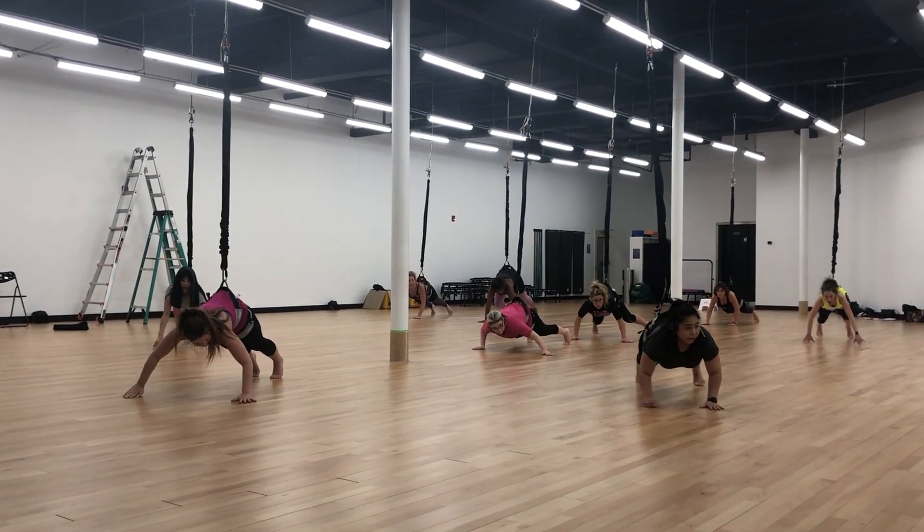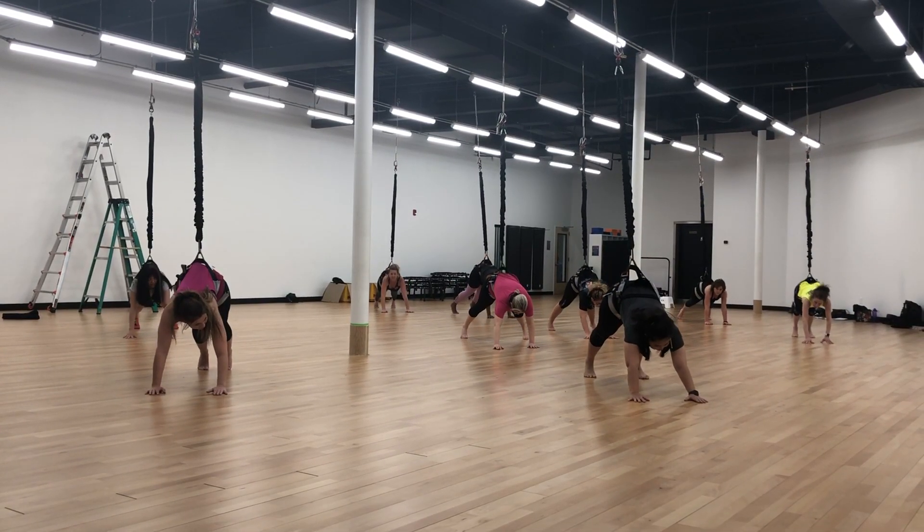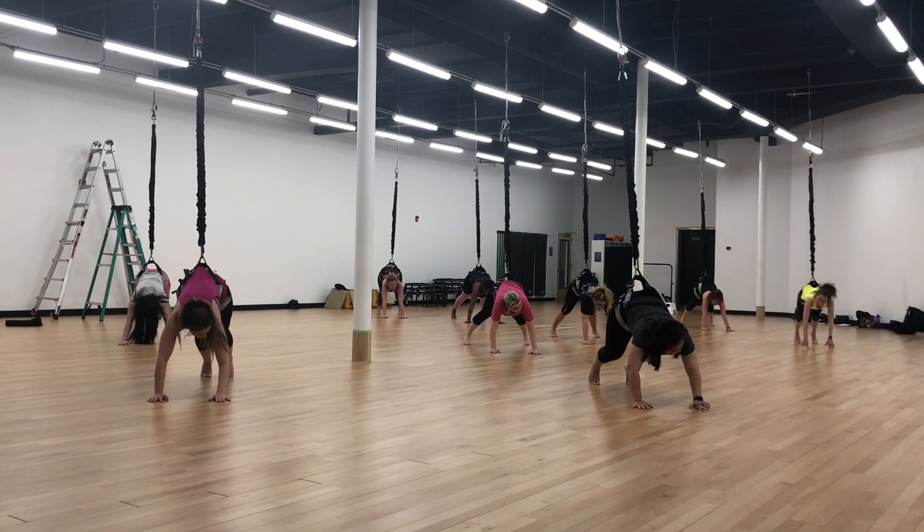And off to the left, off to the left with the right knee. Ready? Left, left, four, three, two, shift to the right.